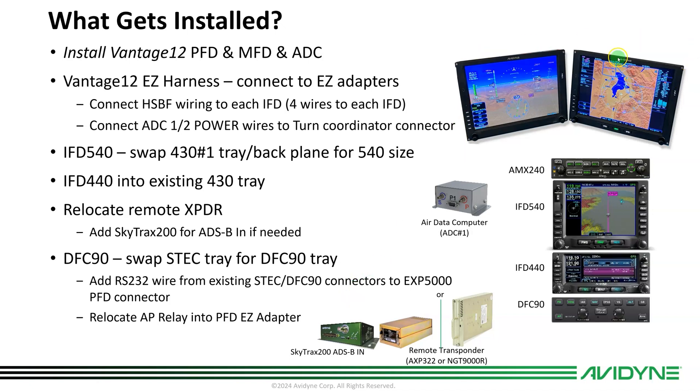What gets installed? Obviously the PFD and MFD, which have attitude reference sensors built in. There's an air data computer on the back of the PFD. The Vantage EZ harness and EZ adapters — I'll talk more about that. There's some high-speed ARINC flight wiring in the adapter harness that needs to be added down to the IFDs into those two trays. We've got to pick up power for air data computer one and two if you have it. There is an option for a second air data computer and second magnetometer. If you're putting in the 540 per our recommended configuration, all the wiring is already there — you just need the bigger tray and backplane, so connectors get transferred. The 440 goes right where the 430 already was.